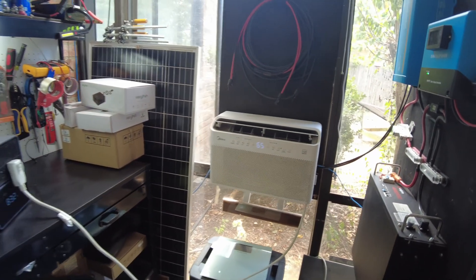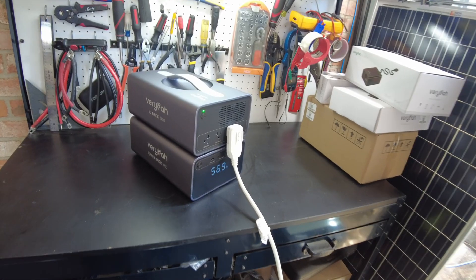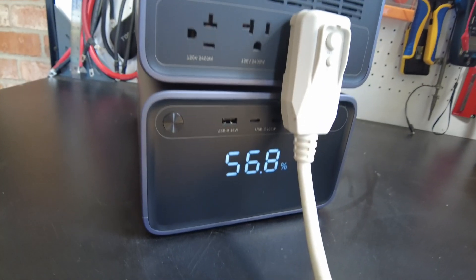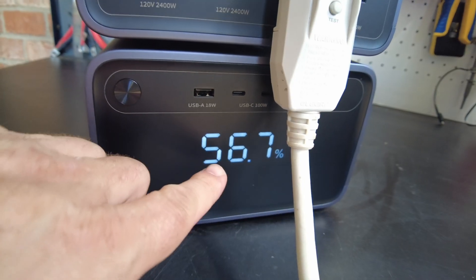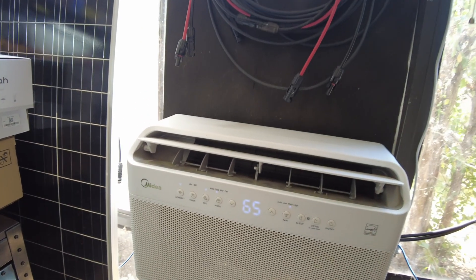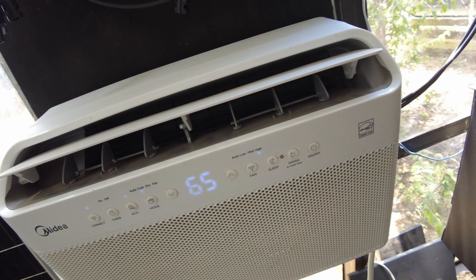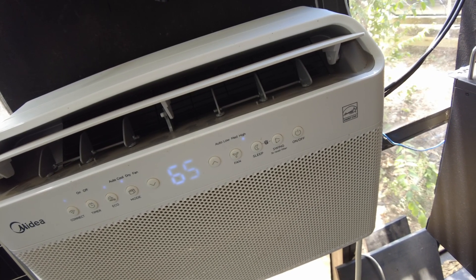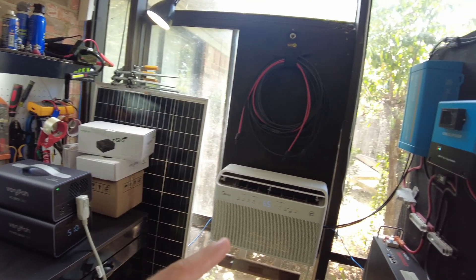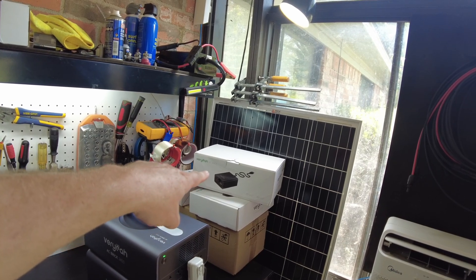I'm going to let that run for a bit. We've been running for a little while — we're at 56.7% state of charge. AC is still on medium. Let's go high. While this is running the air conditioner on high, let's take this opportunity to open up the DC brick.